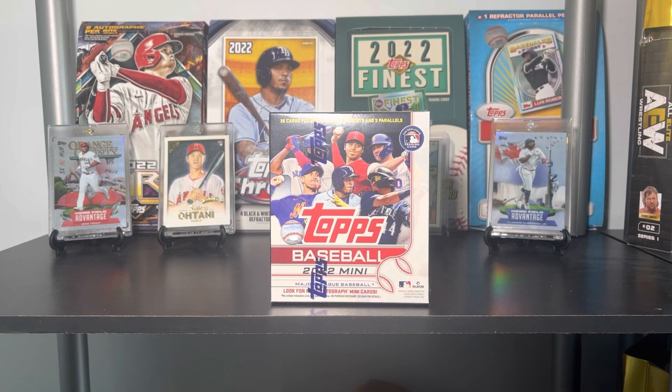Ladies and gentlemen, boys and girls, cardaholics of all ages — welcome back to Big Else Cards. Thank you so much for watching. In today's video we're going to be opening up something I've actually never opened before and I'm really excited about it.